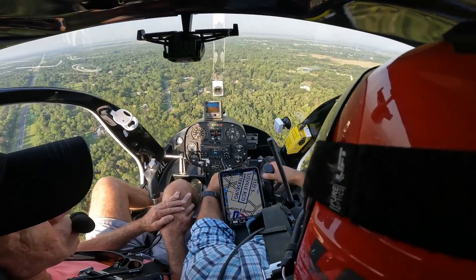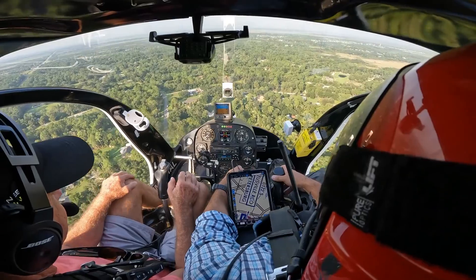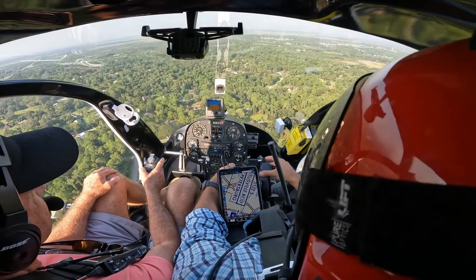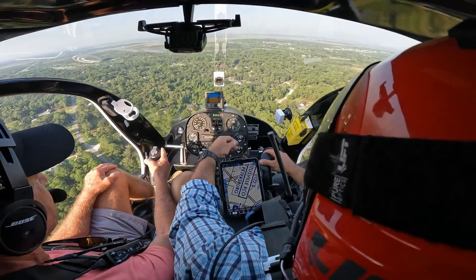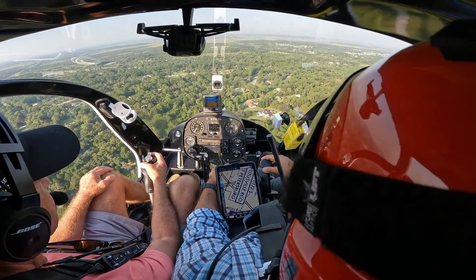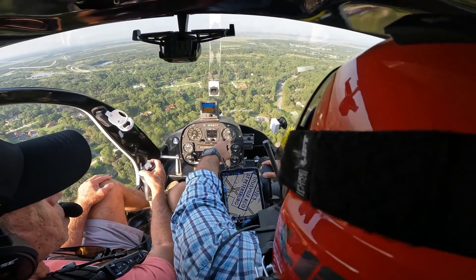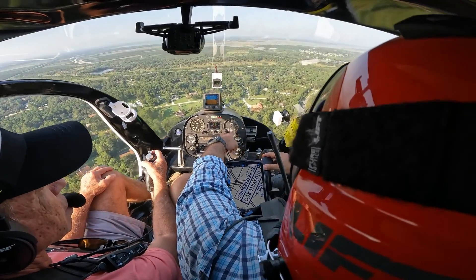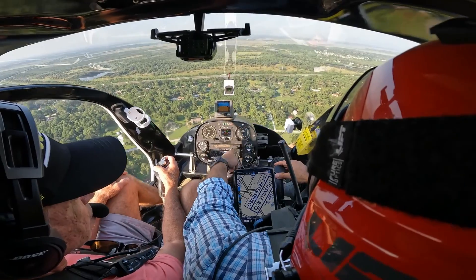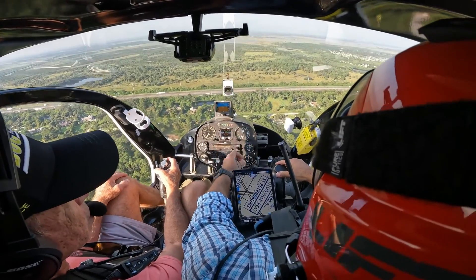Put your right hand on your thigh and then just follow me on the cyclic control — just feel what I'm doing. Just a light grip with about three fingers on the top side of it, don't push any buttons. Feel what I'm doing with the cyclic to maintain altitude — I'm just pitching forward and aft. If I want to climb a little bit, I pull the cyclic back; the altitude starts increasing. Vertical speed indicator is in feet per minute. To level off, I push just a little forward — just a slight pressure.